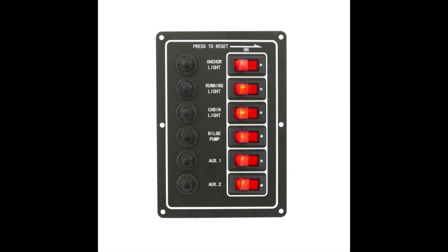Most smaller boats have a switch panel something like this. A live feed is brought into the bottom of the panel and then it's spurred off to each fuse and switch, so the switches illuminate when you turn them on and power is provided to each individual circuit — for instance your anchor light, running light, cabin light, bilge pump, etc. Even on bigger switch panels, this is the way they tend to work — all of the load goes through the switch panel. But more modern boats have a different type of system, and I'll show you with some circuit diagrams, because this is quite important if you're going to fit extras to your boat.